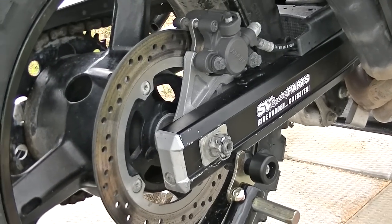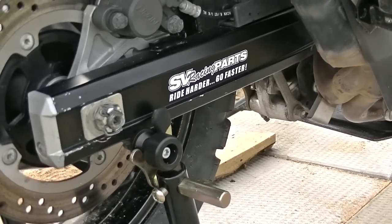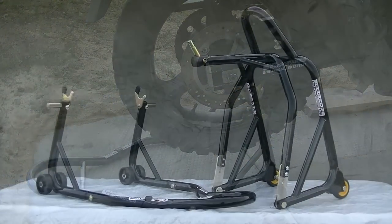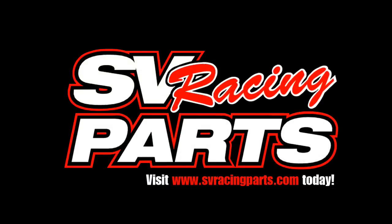This close-up view shows how quickly and easily the rear wheel stand attaches to the spools. The SVRP wheel lift stands are a must-have for any enthusiast. Order yours at svracingparts.com today.